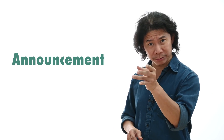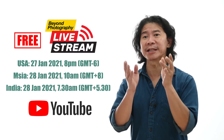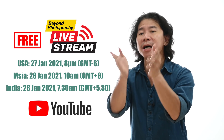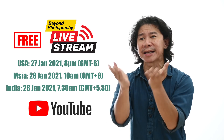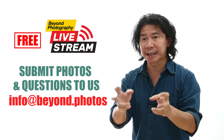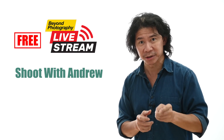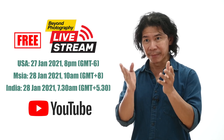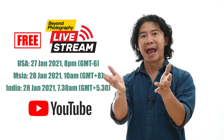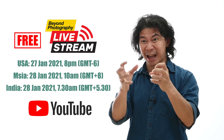An important announcement before we start today's tutorial. My first live stream here on YouTube — it's free. It's available at this time and date. Just make sure that you turn on your computer, your mobile phone, whatever. Stay tuned. If you send me photos and questions, I'll be taking them live and answering you. I'll also be showing you an interesting shoot live. It's open for everybody — all you need to do is log into your YouTube. I look forward to having you join me on my very first live stream. Let's make this live stream go...